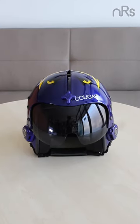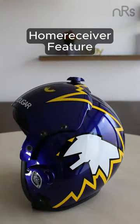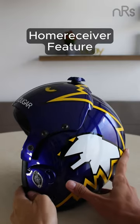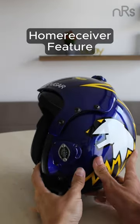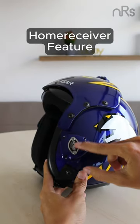What's up, guys? It's time to check out another iconic piece from Topkin, the Cougar Helmet Replica. Right off the bat, we've got the home receiver. Just like the real deal, but remember folks, this is a replica not for actual flight use.